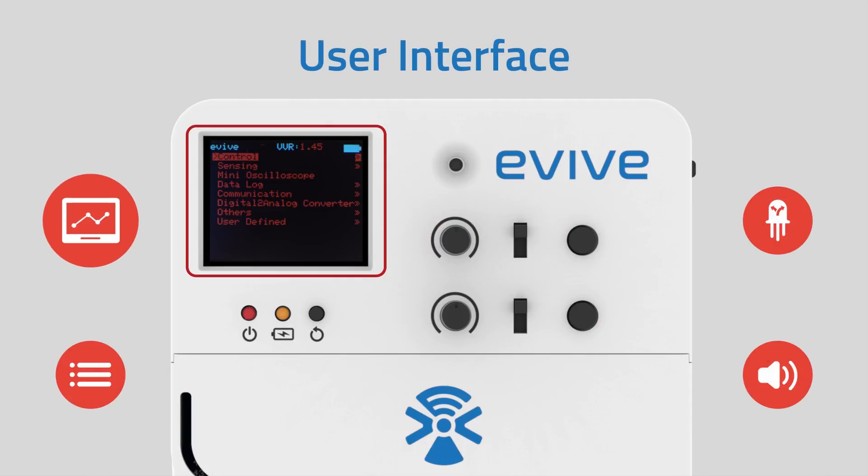E-Vive has a 1.8-inch, 160 x 128 pixel, 18-bit color, SPI interface-based TFT screen.